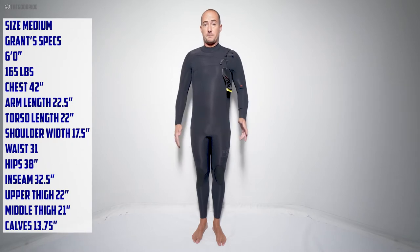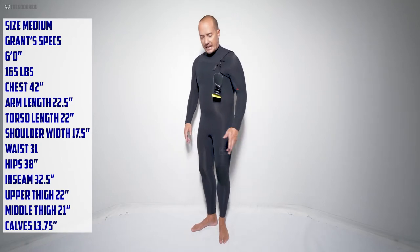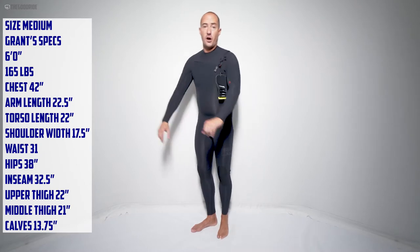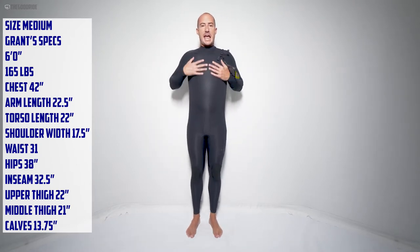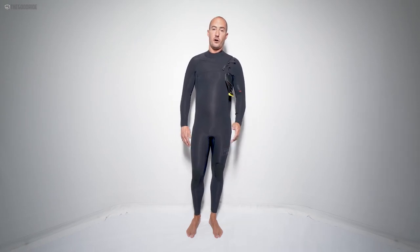First off, just a touch on the fit. You can check my specs — I'm usually in between a medium and a medium tall. This is a medium. It's marginally short at the ankles, arm length is good, and a little tight in the shoulders, but this neoprene has so much stretch that this or the medium tall could be the size for me.